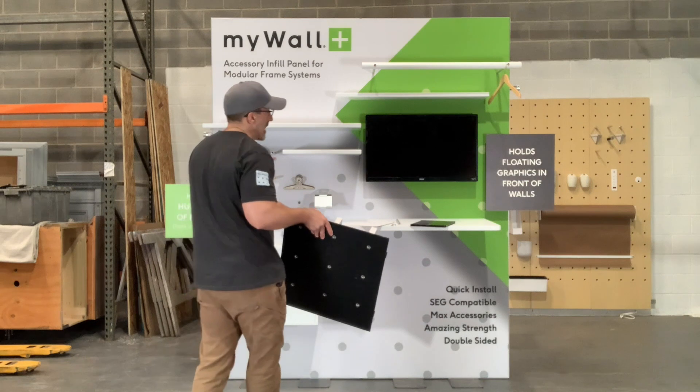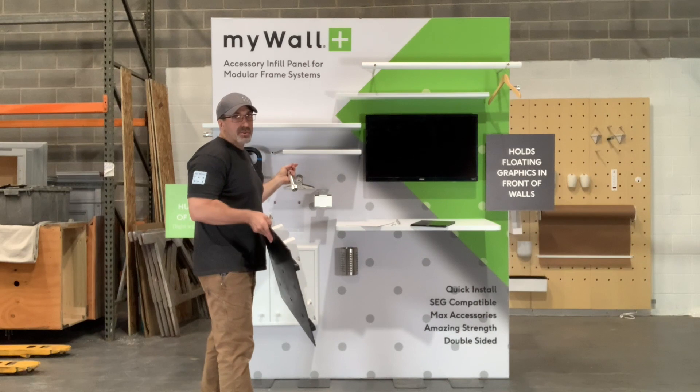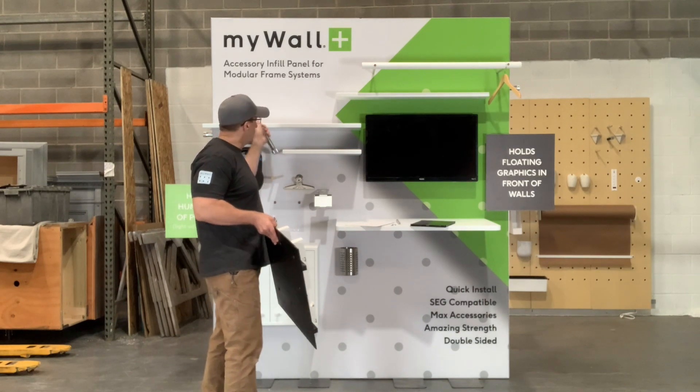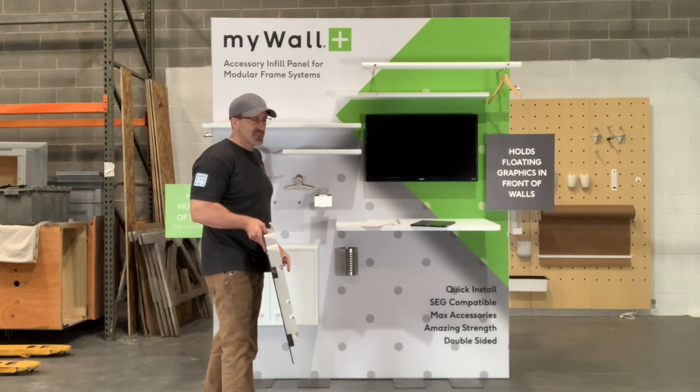The frames themselves are a few millimeters around the outer edge, so you can still fit the keder with SEG into that slot. In the back of here I've done a full frame of SEG showing it.